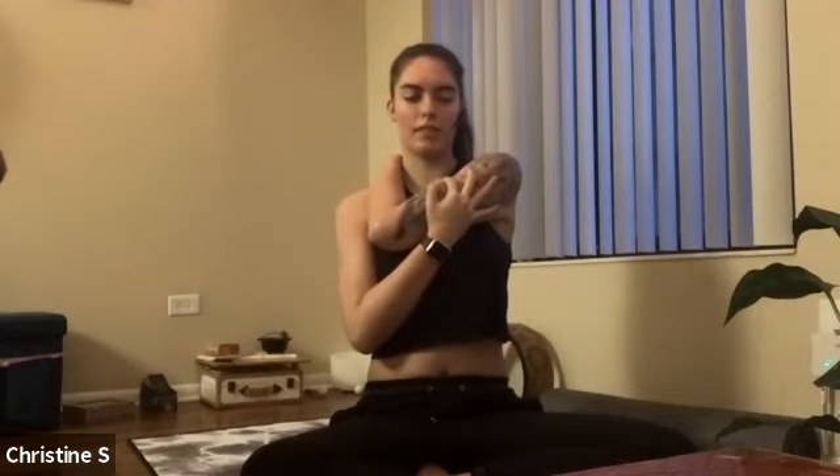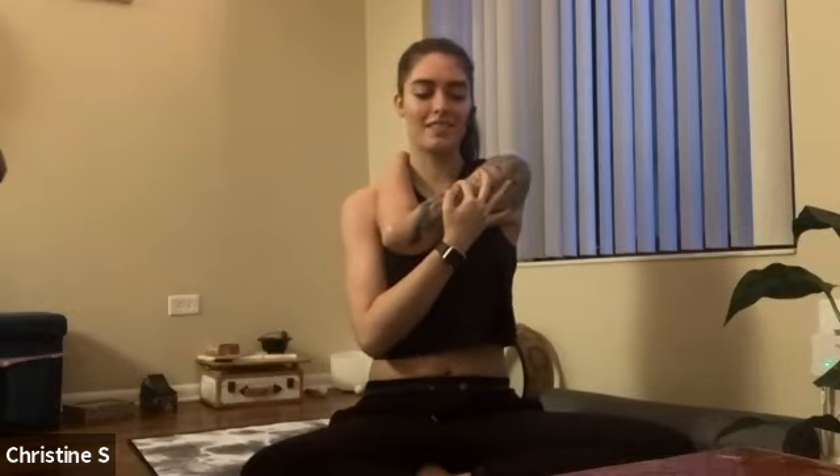If you'd like to go one step farther, you can grab your back with that left hand. Relax your shoulders — let them sink. Notice if there's any difference on this side than the other. Maybe one side feels tighter, and that's okay. Take one more breath here.